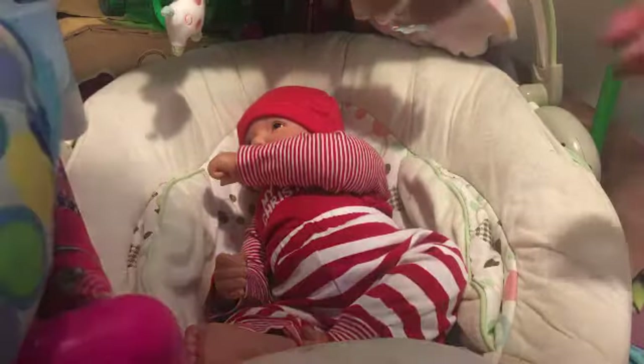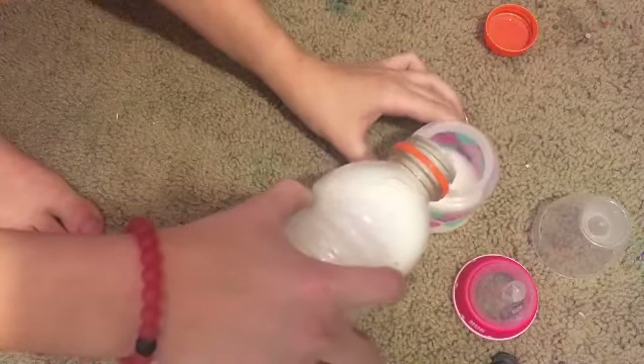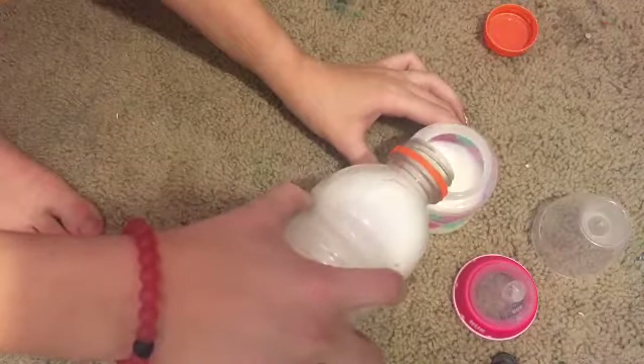Baby, what's wrong? Come here, calm down, it's okay. All right, I guess we could fix you a bottle. Oh baby, it's okay. All right, here, let's fix your bottle really quick. Oh baby, I'm so sorry. Okay, all right, it's okay. Yeah, you see it? Oh, you want it? All right.